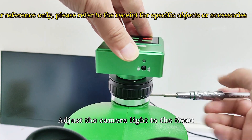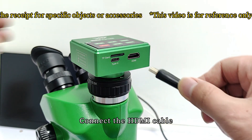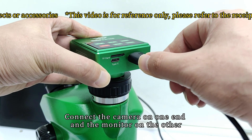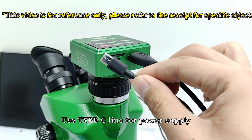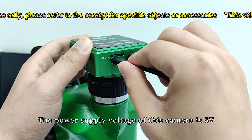Adjust the camera light to the front. Connect the HDMI cable — connect one end to the camera and the other end to the monitor. Use the Type-C cable for power supply. The power supply voltage of this camera is 5 volts.